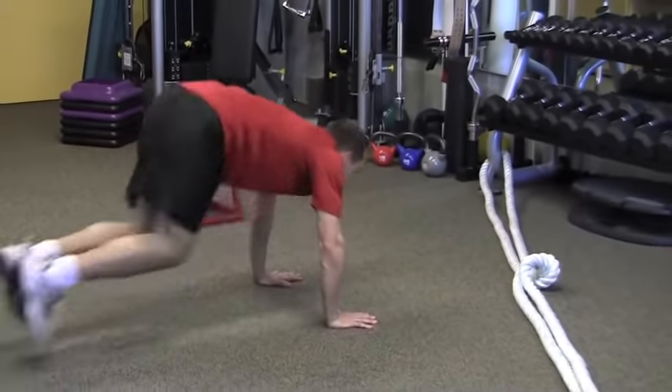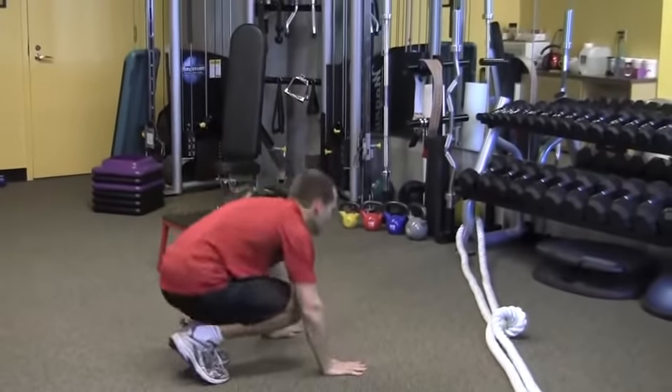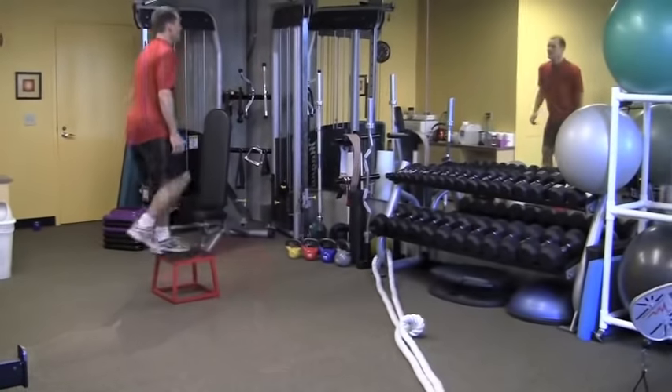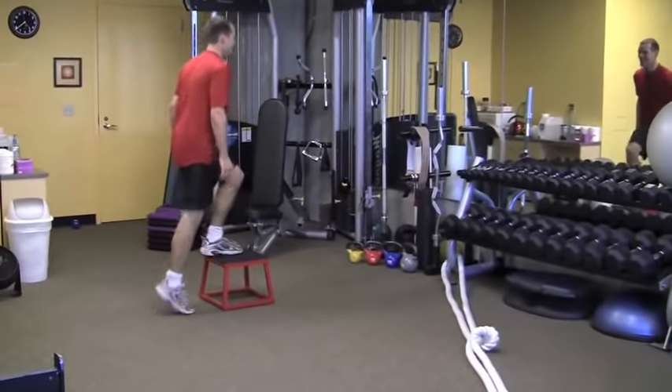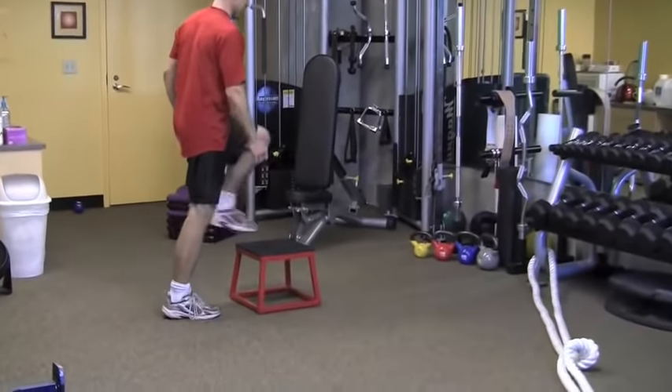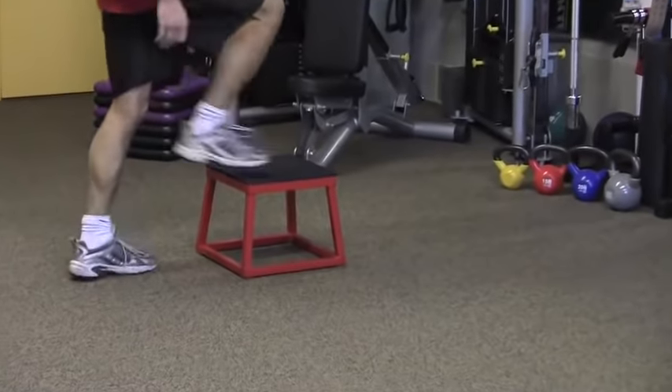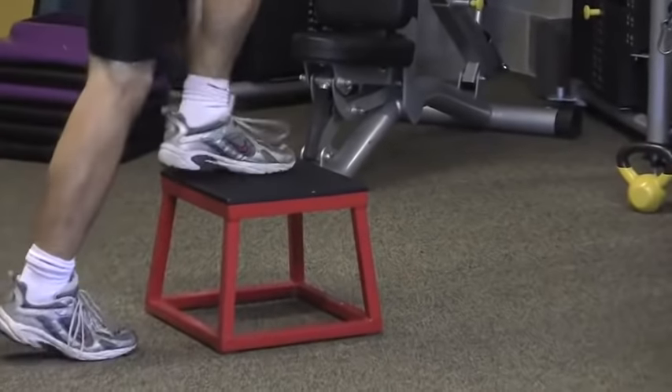These are a terrific total body move. It's a lot of pushing, chest moves, holding the push-up, the plank positions — really important for skydivers. Combining that with step-ups back and forth: if you just did burpees and step-ups back and forth five to ten times, you'd have yourself a terrific workout.